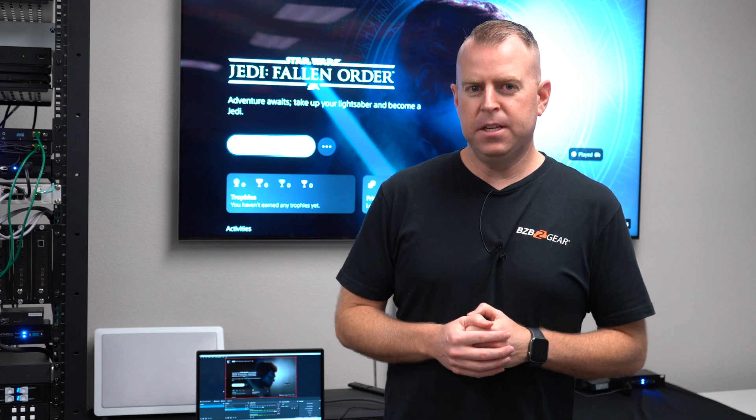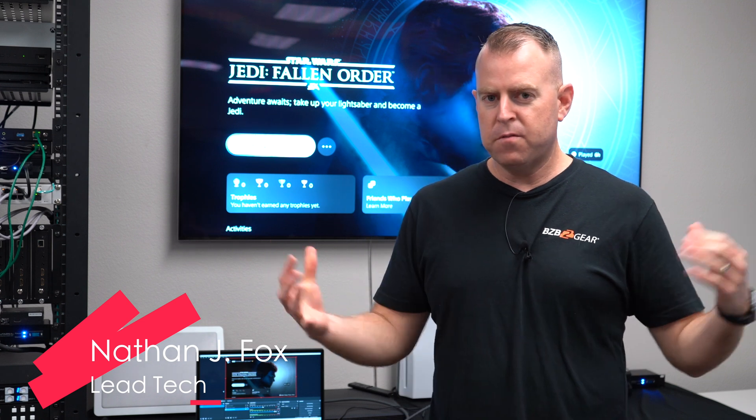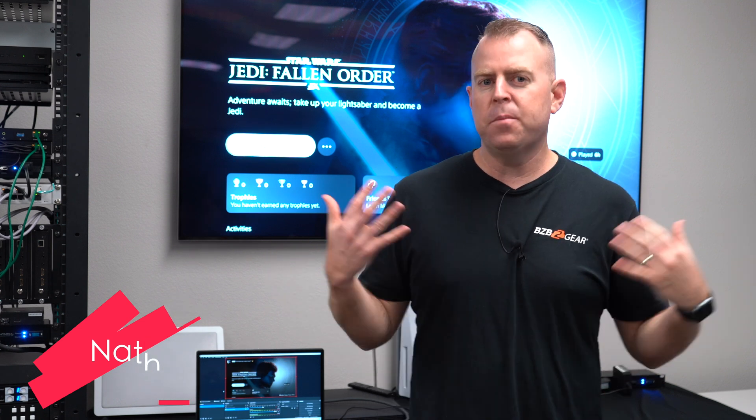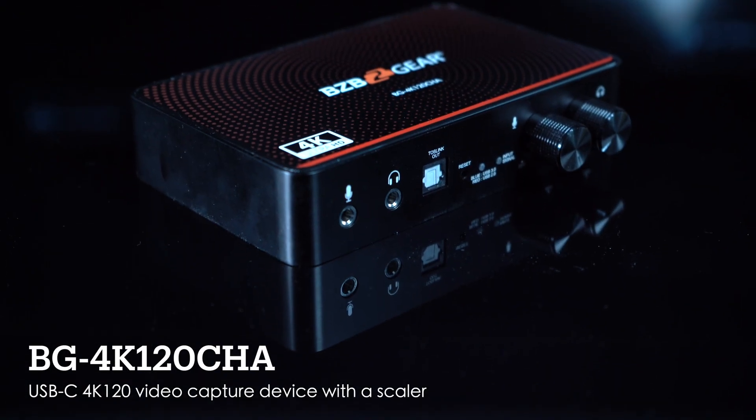Hey GearHeads, welcome back to BZB TV. This is Nate from the tech support team bringing you another video. Today we're going to be talking about one of our brand new capture devices — this is the BG4K120CHA.